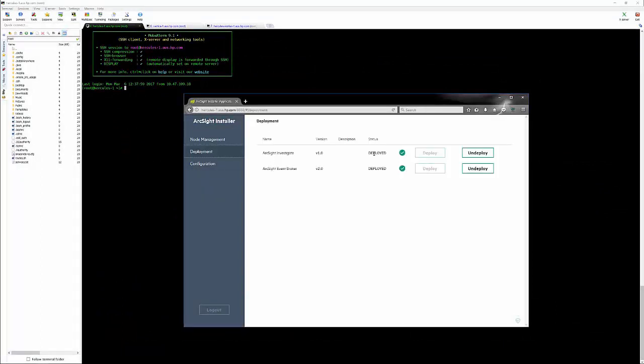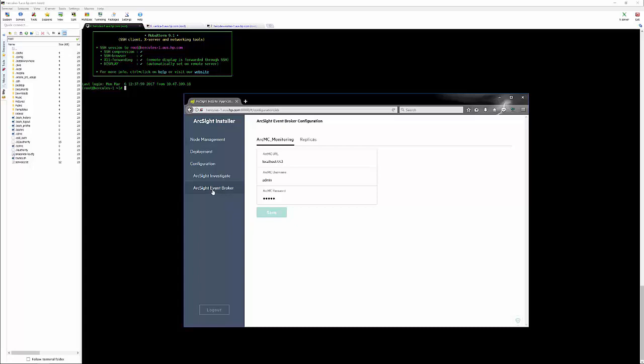Click on Deployments — you'll see that Investigate and Event Broker have been deployed correctly. We can now go to the Configuration page, which allows us to look at Event Broker settings and, importantly, point Investigate at our Vertica database. We'll change those settings now: vertica-1.aus.hp.com, DBA admin user, 'investigate' as our database name, and password as set in our vertica.properties file.